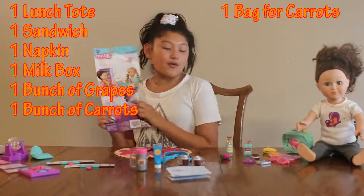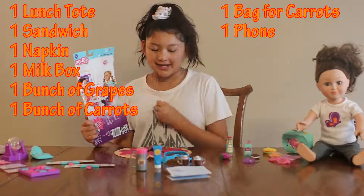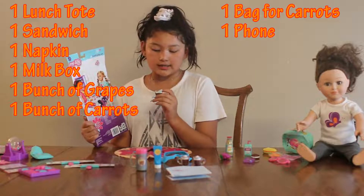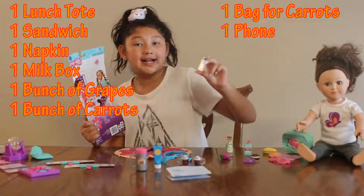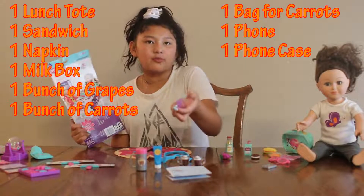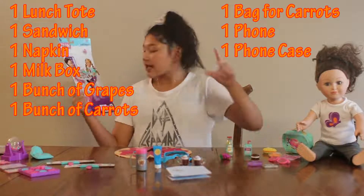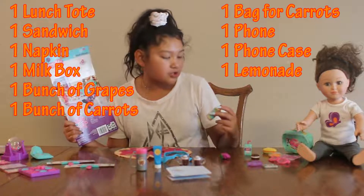Then we have one phone, and this phone is so adorable. I love it — it has a cute little galaxy design on the back and it has little apps: you can call people, text people, it has a messenger, camera, music, and iCloud. Then obviously we have a phone case — it's purple and shiny — so our cute little phone doesn't break.